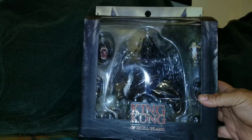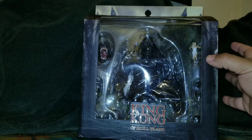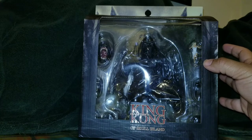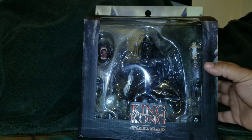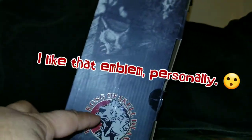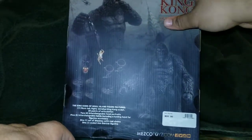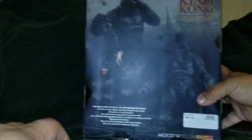The packaging is very big and very different compared to standard Mezco packaging. It's actually angled, and you get the King Kong of Skull Island emblem right here. On the back you get some promo shots.